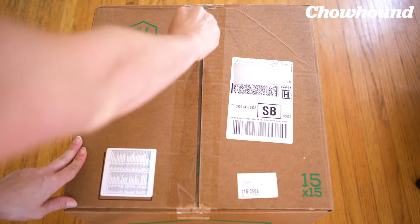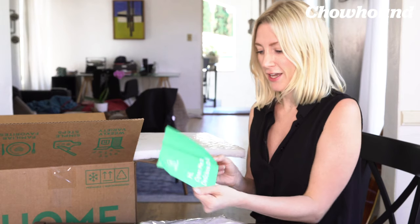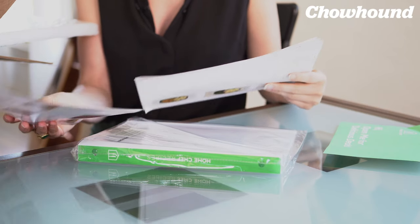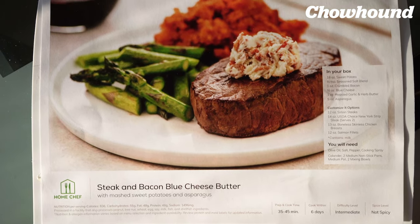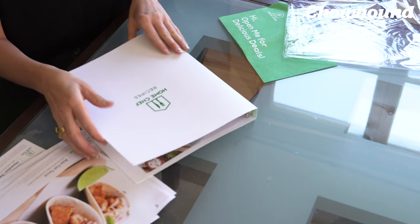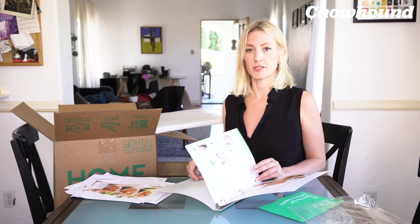Let's start looking inside. Here I get photos of meals that I ordered, and it tells me everything that's in the box — the steak and bacon blue cheese butter. They've given me a binder to put all of my recipes in. I like keeping organized. These are really good for people who are busy and want to eat healthy, or maybe want to learn how to cook and don't really know where to start.